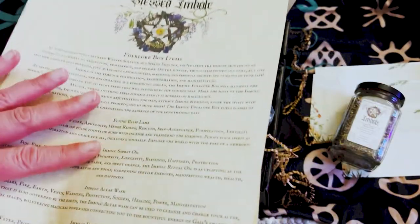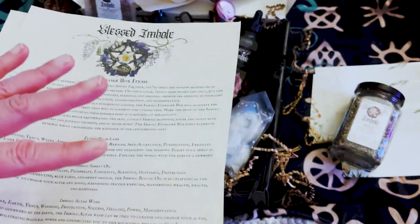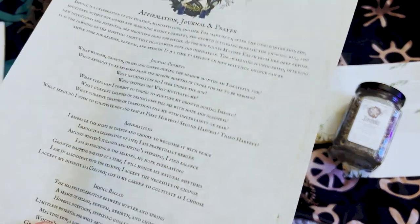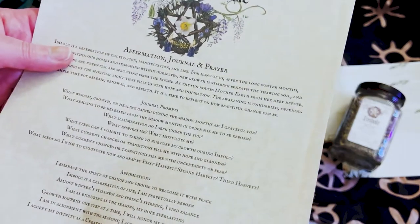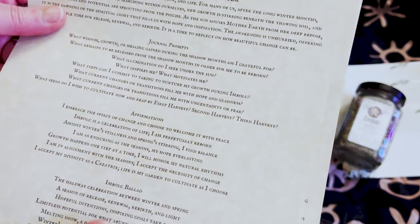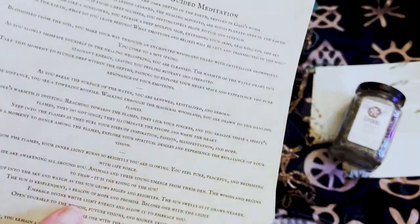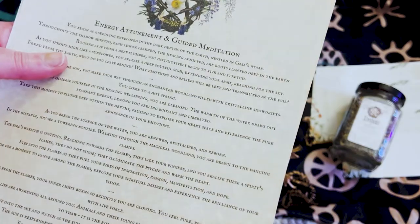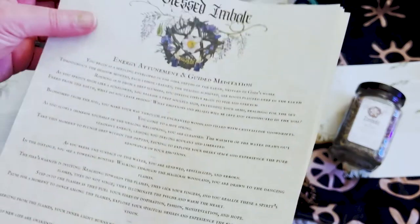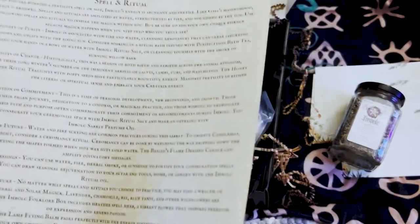I've been working on the artwork for this box because I actually want to make my own altar art — I am an artist. I love these types of boxes the best, but I also want some altar art. The paperwork includes an Affirmation Journal and Prayer with journal prompts, affirmations, an Imbolc Ballad — look how beautiful — and then Energy Attunement and Guided Meditation, which is continued on the next page.